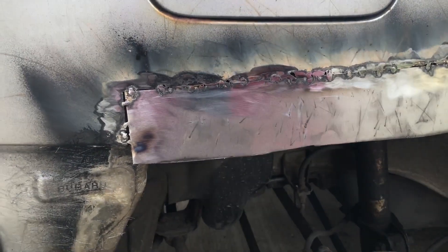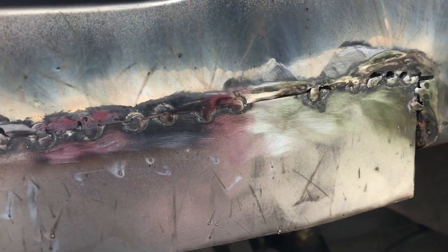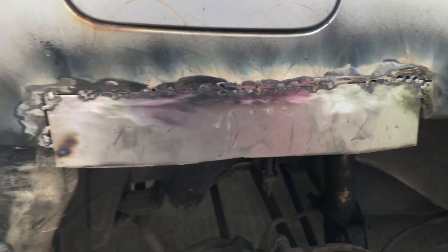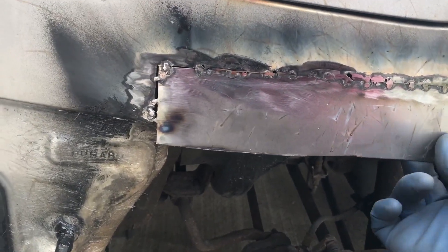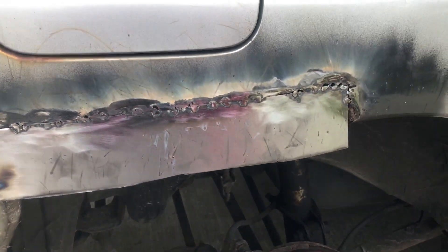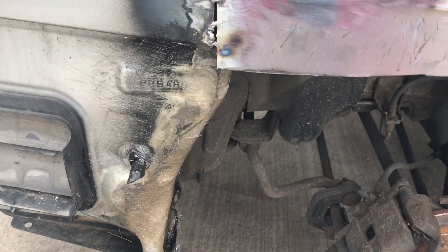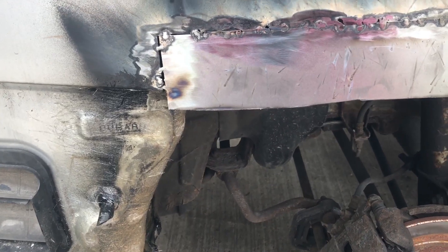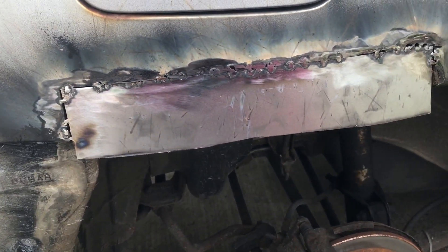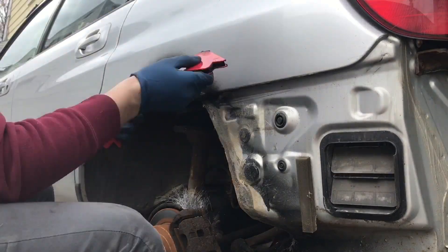I went ahead and welded this plate in — just tacked it, that's all it's going to need. It's definitely going to stay but it's not pretty. A little Harbor Freight welder is good enough, so we're going to run with that and just fill it in with body filler. I don't want to do much welding because the gas tank is right there, and if that caught on fire that would not be fun, so I'm just going to leave it at that for now.